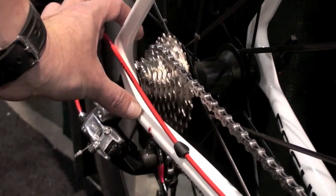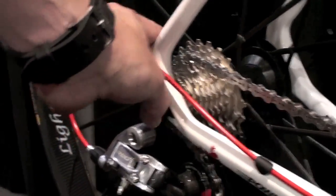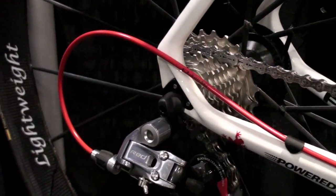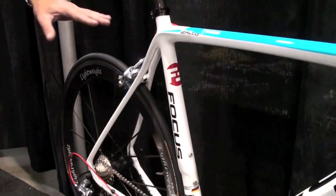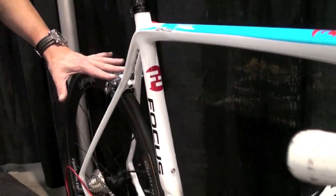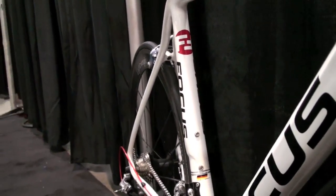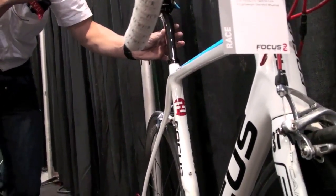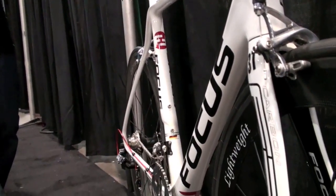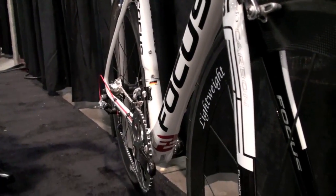Also new are these kind of carbon dropouts, involved in the special comfort rear stays. Comfort rear stays work a little bit with the elbow principle, meaning that we get better flex. Together with a 27.2 seat post we can create a little bit more comfort for the riders. It's very important also for the professional riders.